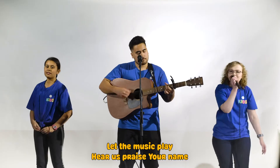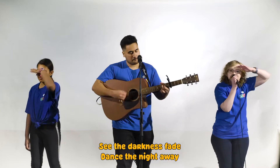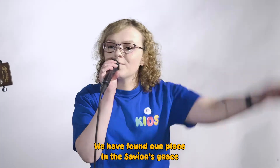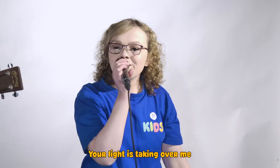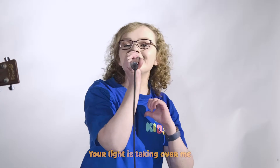Let the music play. Hear us praise your name. See the darkness fade. Dance the night away. We have found our place in the Savior's grace. Dance the night away. Your light is shaking all the need.